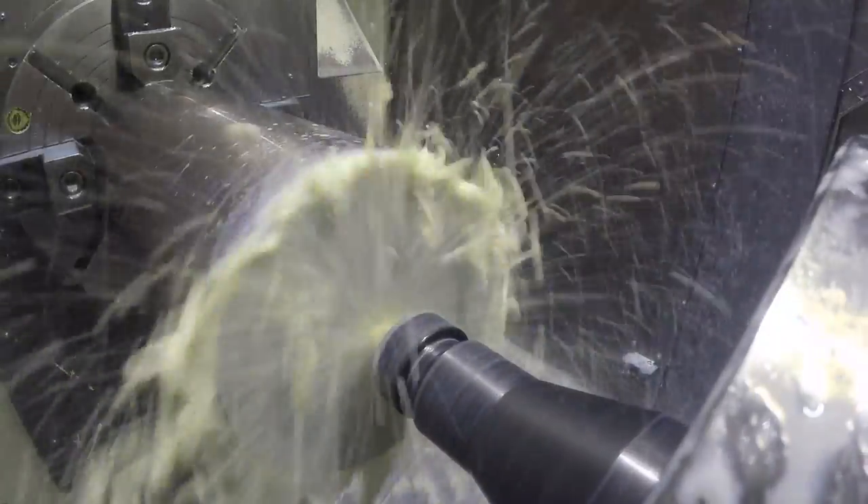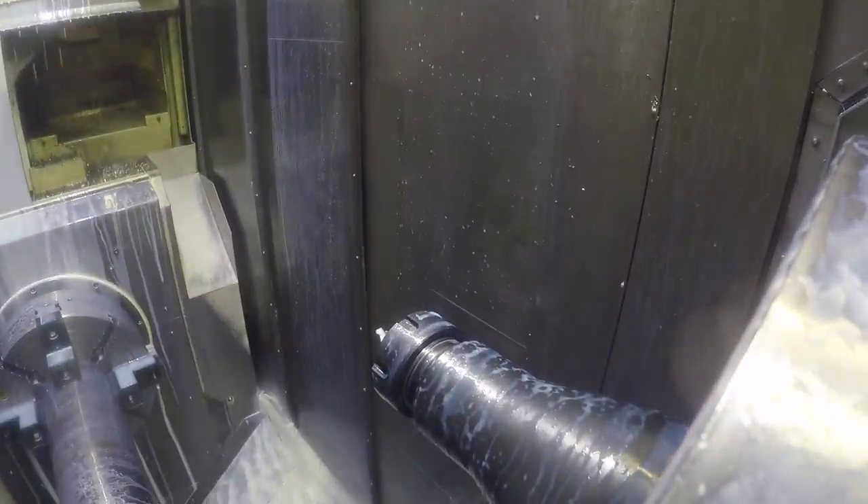So this first part of the video is just facing the ends and center drilling all the pieces of material here.